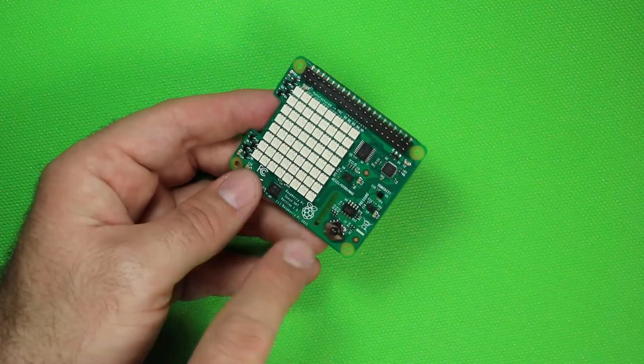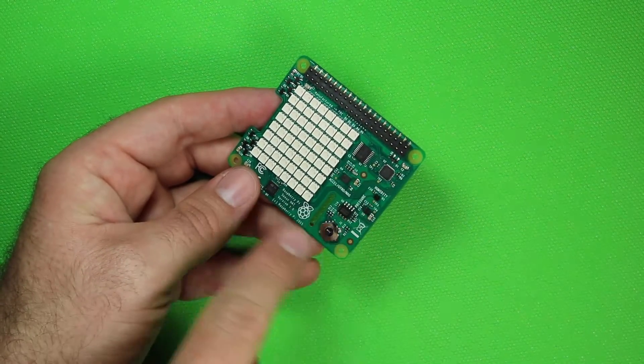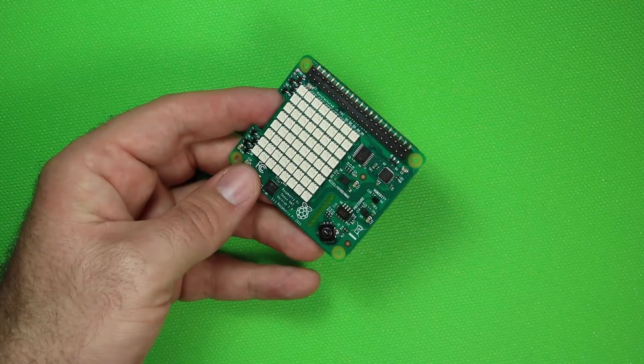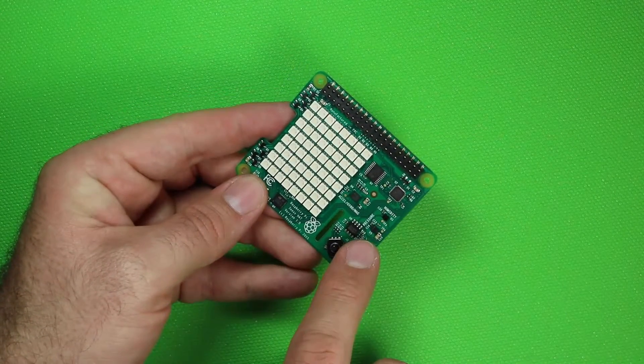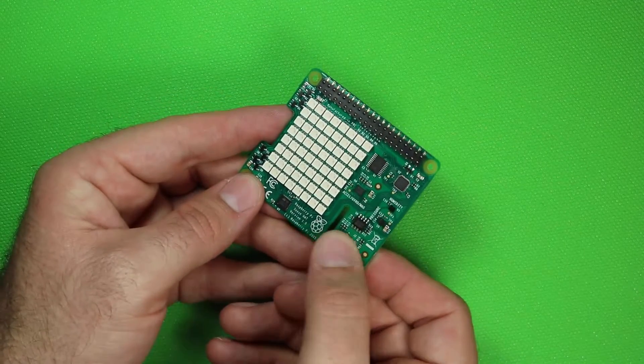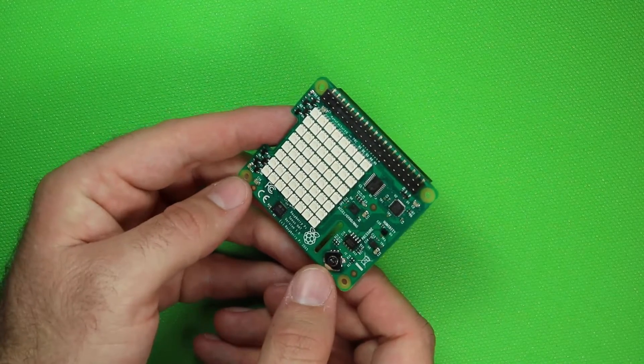Looking over at the different ICs on this side of the board, you can see the accelerometer, gyroscope, and magnetometer, the barometric air pressure sensor, humidity sensor, and right here is your joystick — it has left, right, up, down, and push.